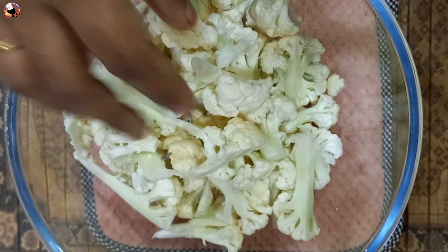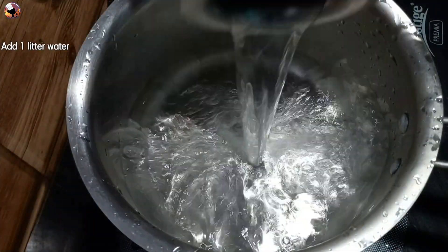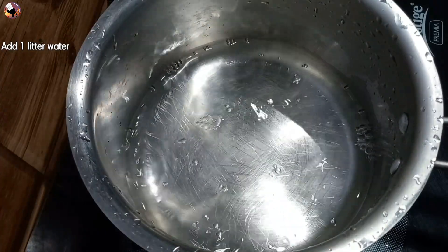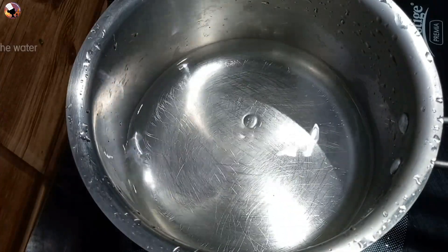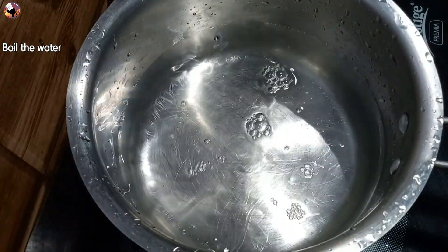Cauliflower is cut. We will wash it in normal water. We will put a little bit of cauliflower in the oven — it will be crispy.